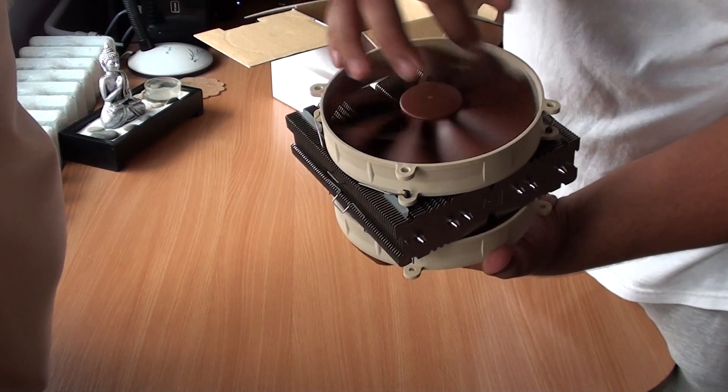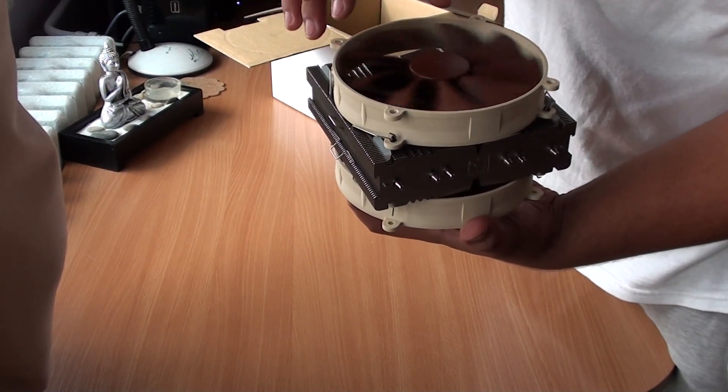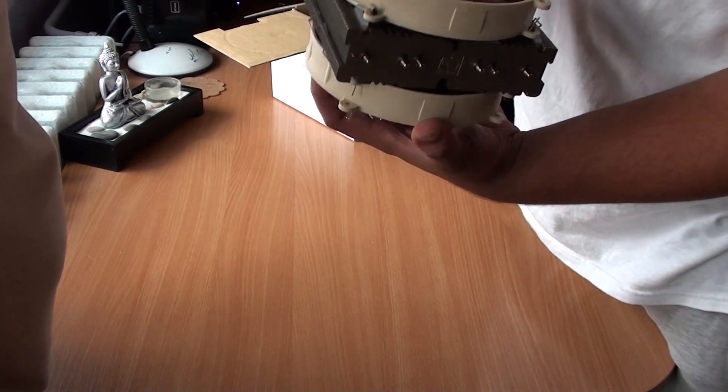The ventilator on the top is 140mm. And I'm pretty sure I'm correct because it's a pretty huge fan.